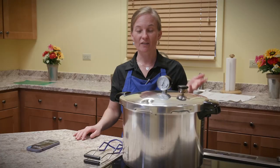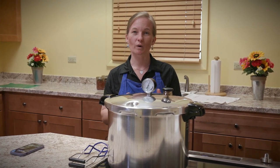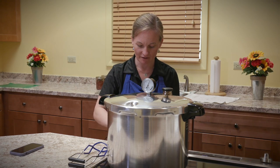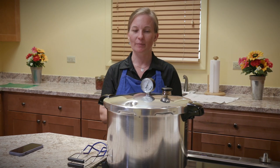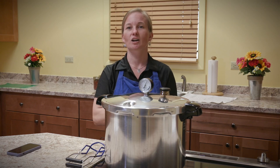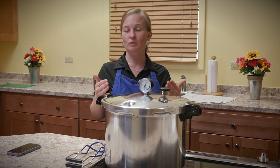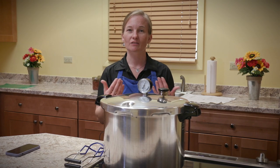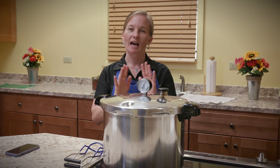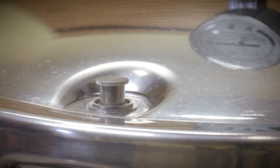Our timer has gone off. We've processed at 11 pounds or a little above for 75 minutes. Now we want the canner to cool down slowly and naturally — we're just going to turn the heat off and wait. To know there's no pressure in the canner, our lid lock is going to drop and the dial indicator is going to go to zero. Once those two things happen, we'll take off our pressure regulator. It's very important to let the canner cool naturally — don't take it to the sink, put cool water on it, or put a fan on it. Just turn the heat off and let it cool down.